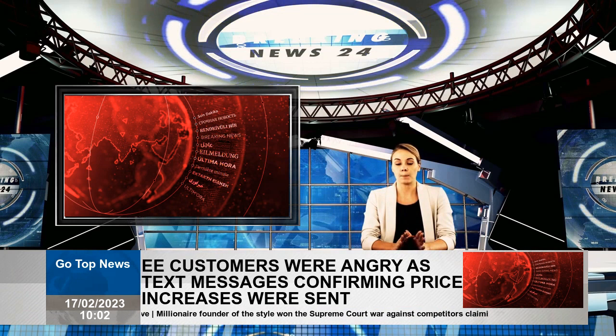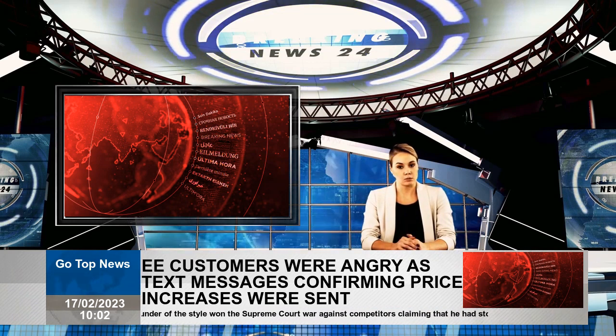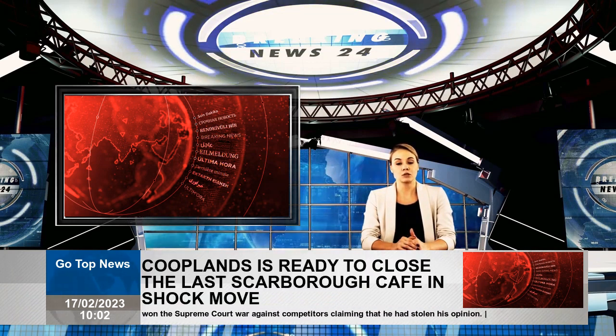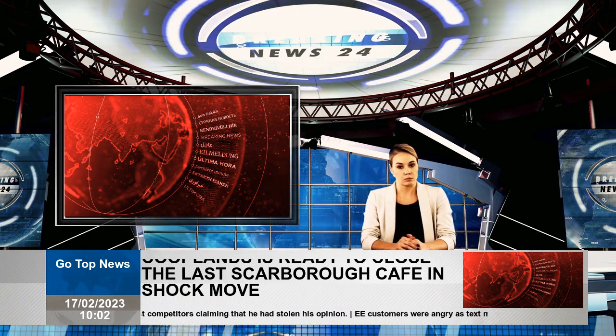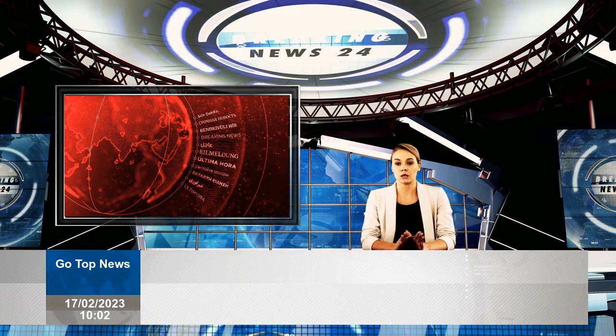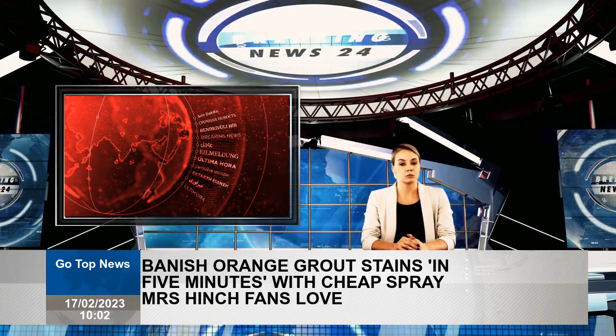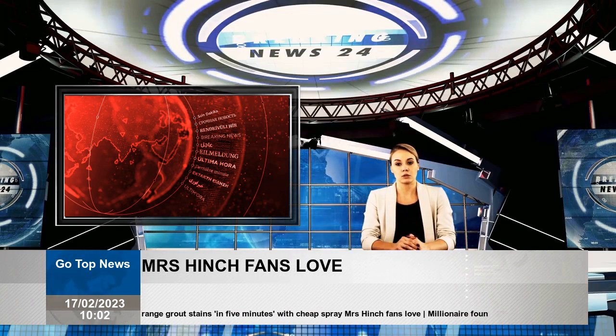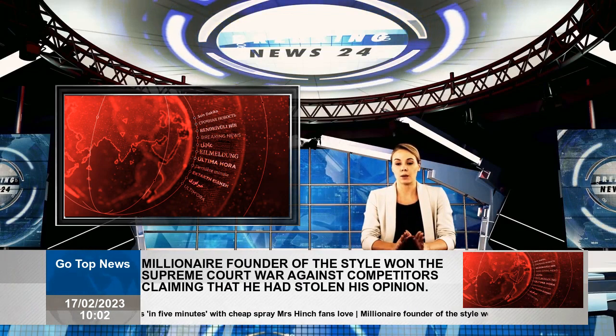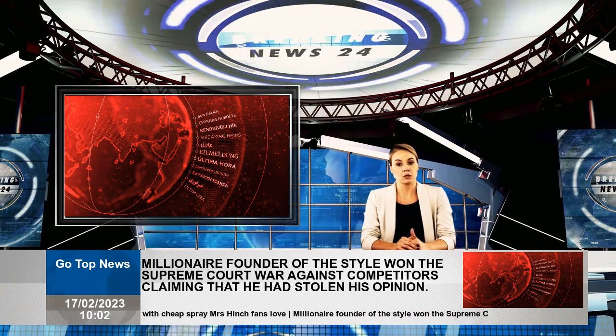Fortunately, understanding users had a few relevant clues they were happy to share. Cillit Bang mold removal and an anti-mold spray were both popular suggestions. One user wrote: Cillit Bang mold is great for tough mold on tiles. Another recommended an anti-mold spray — spray, leave, rinse, and repeat if necessary.